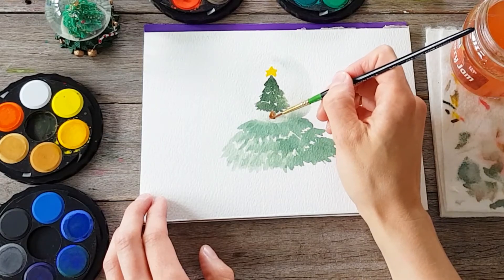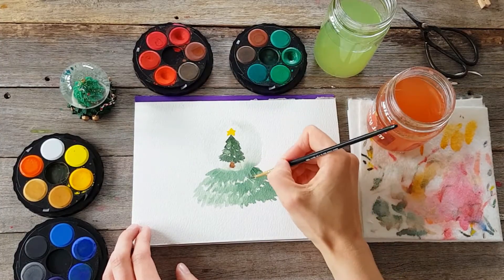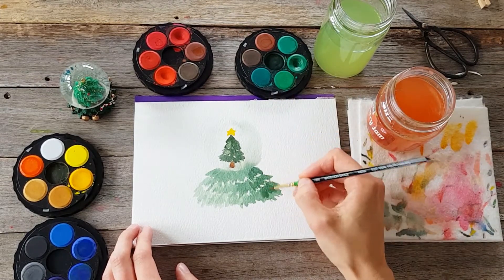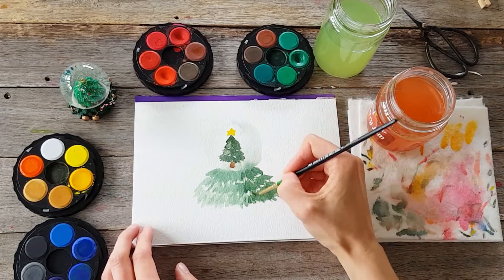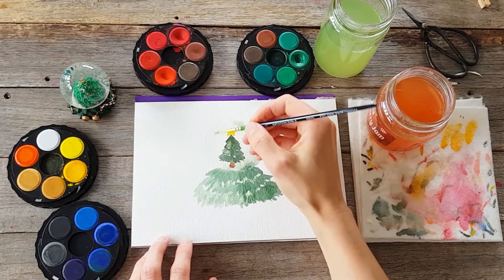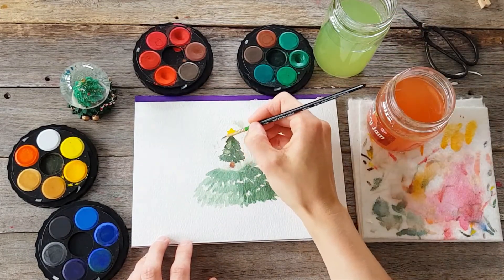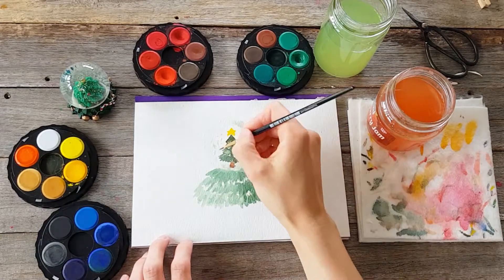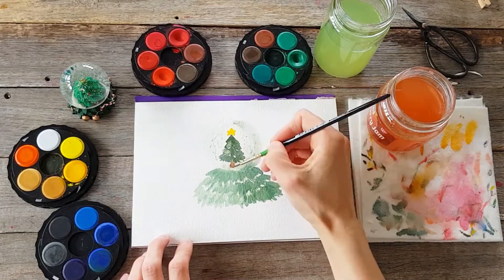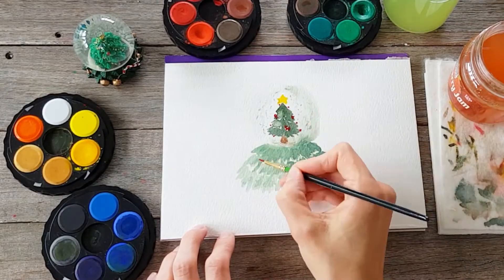I've got a Christmas watercolors course where I go into painting Christmas trees, gingerbread people, Christmas pudding, and all sorts of things — how to turn them into cards too. You can put whatever you like in your snow globe; I've popped a tree to match my real snow globe. Then I'm using some slightly darker gray than before to create little bits of snow floating around in the globe, and I also added a tiny bit more shadow, depth, and some red baubles.